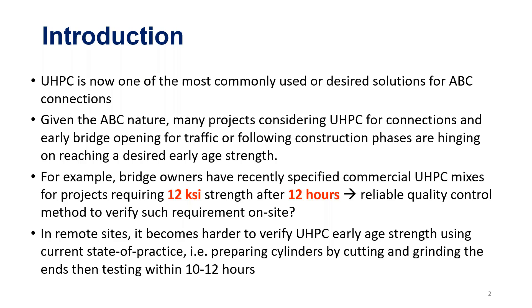Many projects that use UHPC in connections, like field joint connections, have requirements like 12 KSI at 12 hours, or maybe 14 KSI after one or two days — this is the threshold at which they can move on to the next construction stage. The critical question becomes how to guarantee that you have reached this 14 KSI so that you can move on to the next phase of construction.